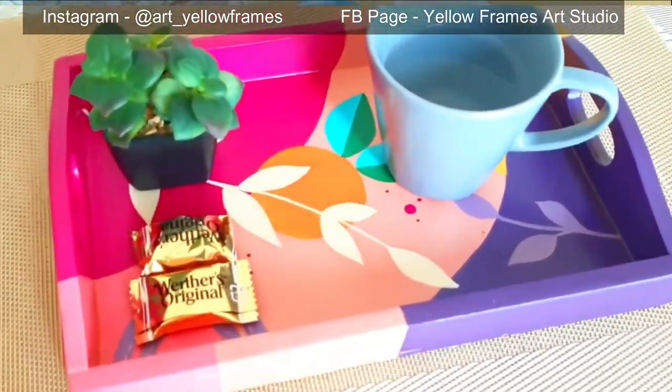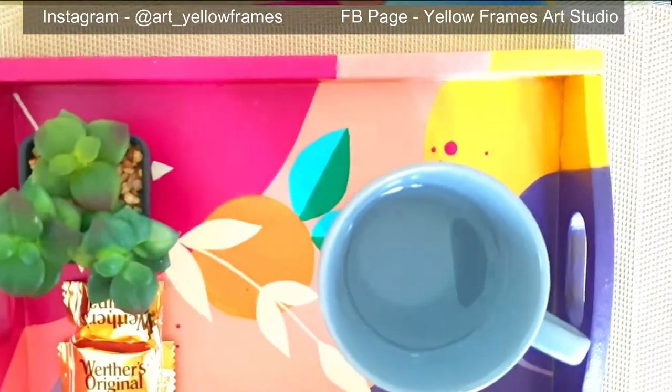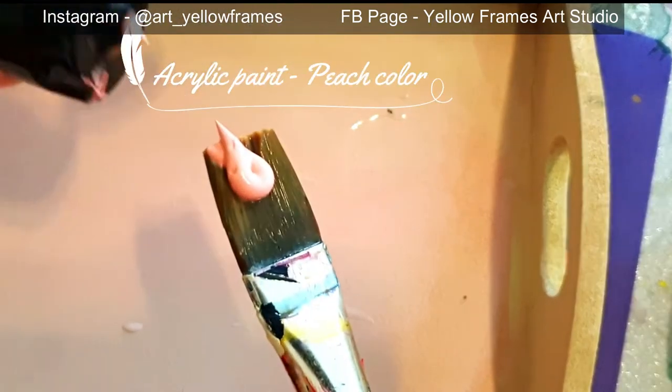Hi everyone and welcome back to our channel. In today's session I'm going to show you how I created this MDF tray using acrylic paints, and how to create these patterns and work generally on MDF.